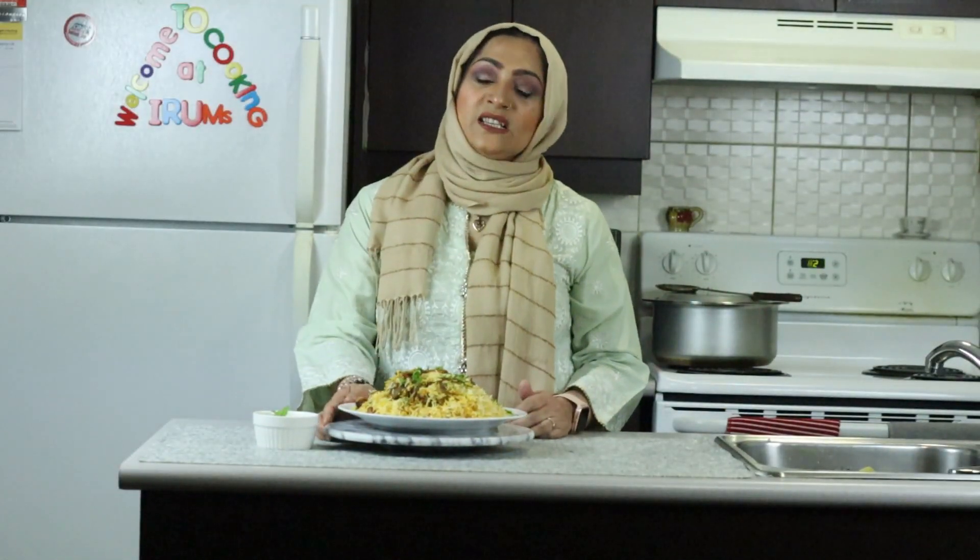Thank you for watching this video. I hope you like this recipe. Please try it and tell me how you like my recipe in the comments. Subscribe to my channel and follow me on Instagram and Facebook. God bless you!